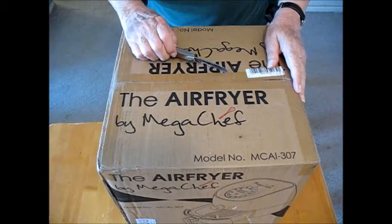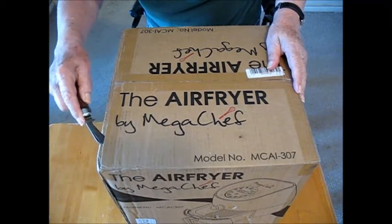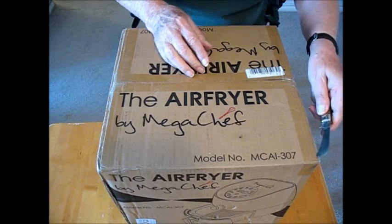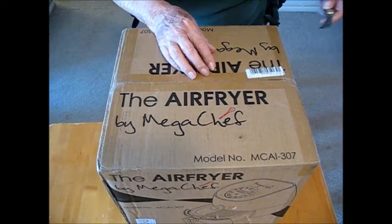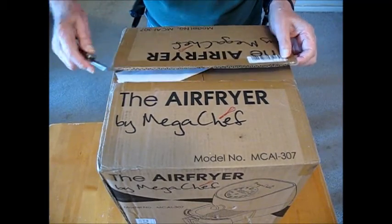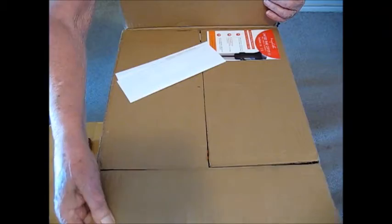The UPS driver came up and unloaded this. It weighs 14 pounds. It was left sitting by the back door and I brought it in. At first I thought, being from California, it was something my son sent me. So I wrote and asked him, did he send me something? He said nope, don't know anything about it. So then today on my YouTube account I found out who it was from - it's from one of my viewers and he bought me an air fryer and sent it to me.